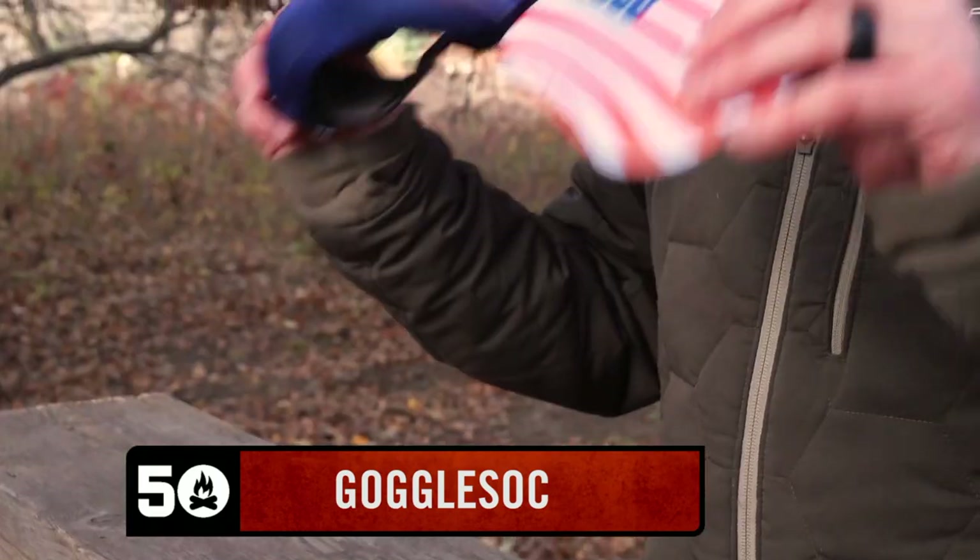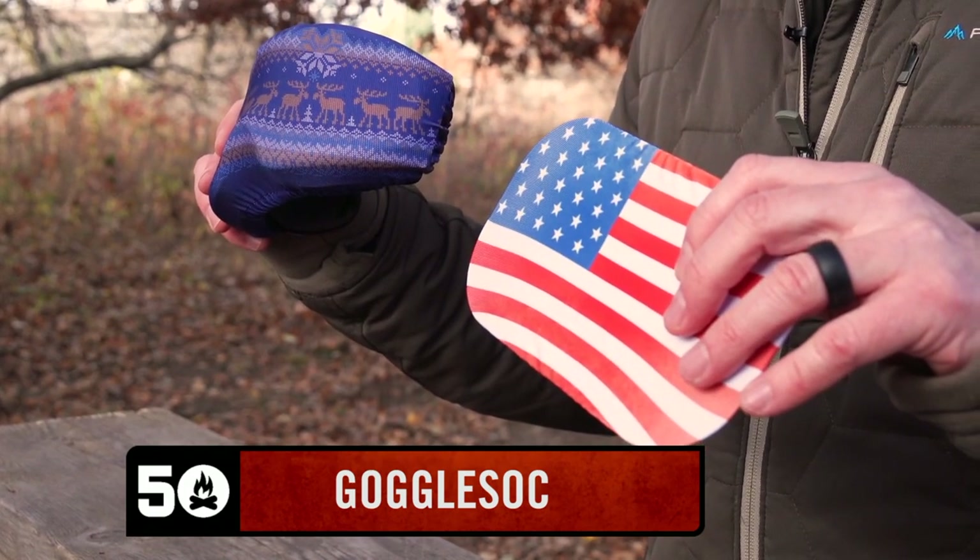Clint from 50 Campfires here, and this is the Goggle Sock. So you buy a pair of decent ski goggles and you want to take care of them. Sure, you can stuff them in an old hat or an old sock, but that's not very sexy, is it? It's not cool at all — why would you put them there?